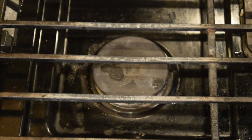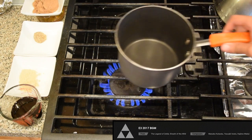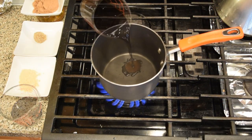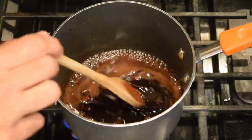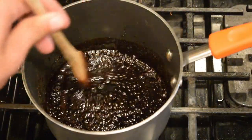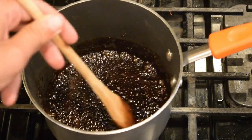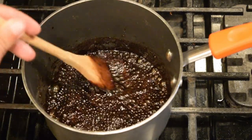First, preheat your oven to 375 degrees Fahrenheit. In a medium saucepan over medium heat, mix your balsamic vinegar, brown sugar, honey, ginger, and mustard, and stir constantly until the sugar has dissolved. Once everything is dissolved, bring it to a boil. Once it boils, reduce the heat to low and let it simmer until it reduces by half.